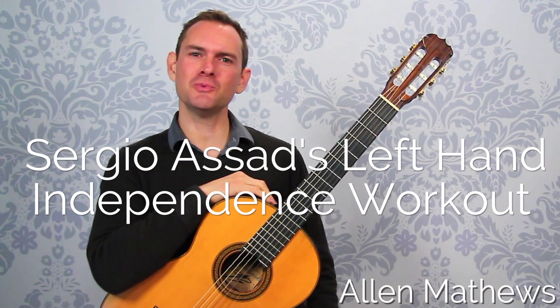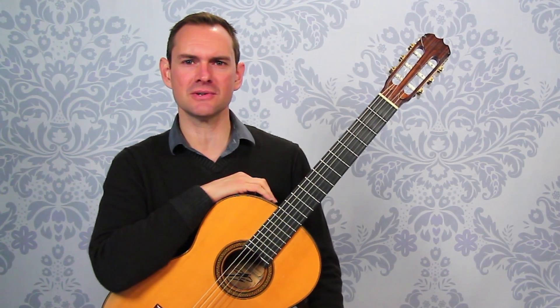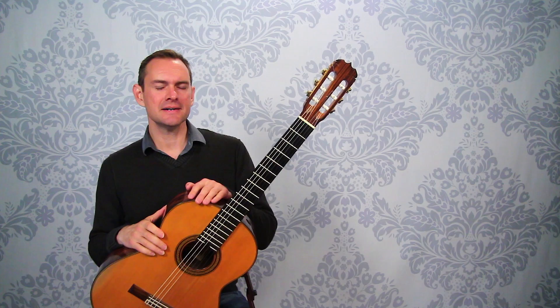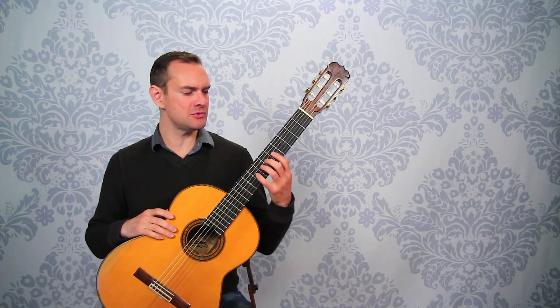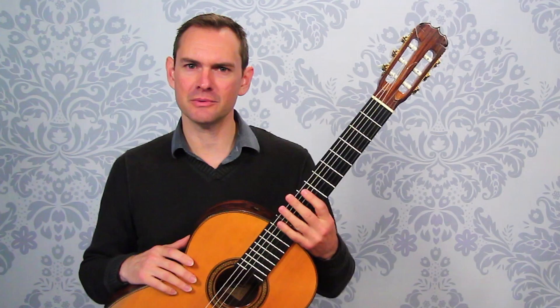Hey there, I'm Alan Matthews and a few weeks ago I was in a master class with the great Sergio Assad from the Assad Duo. He gave this left hand independence workout or procedure to gain independence in the left hand. So I'm going to share it with you here.